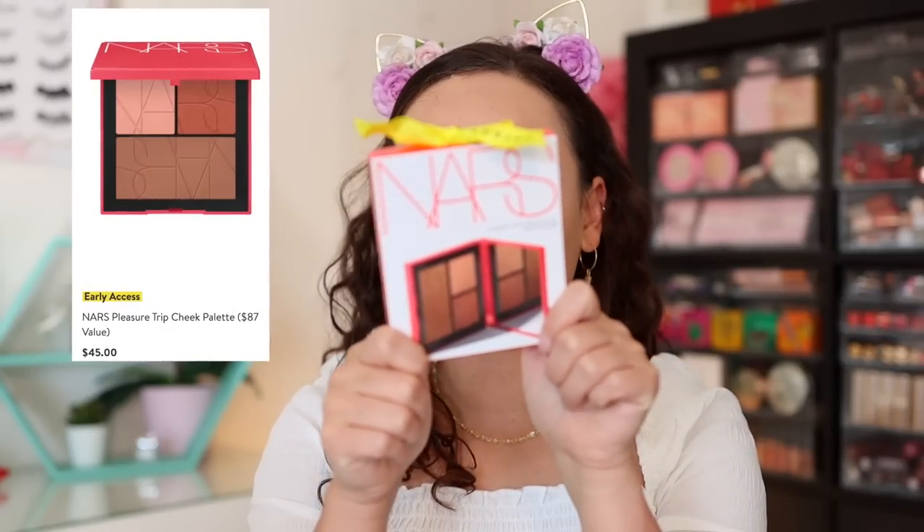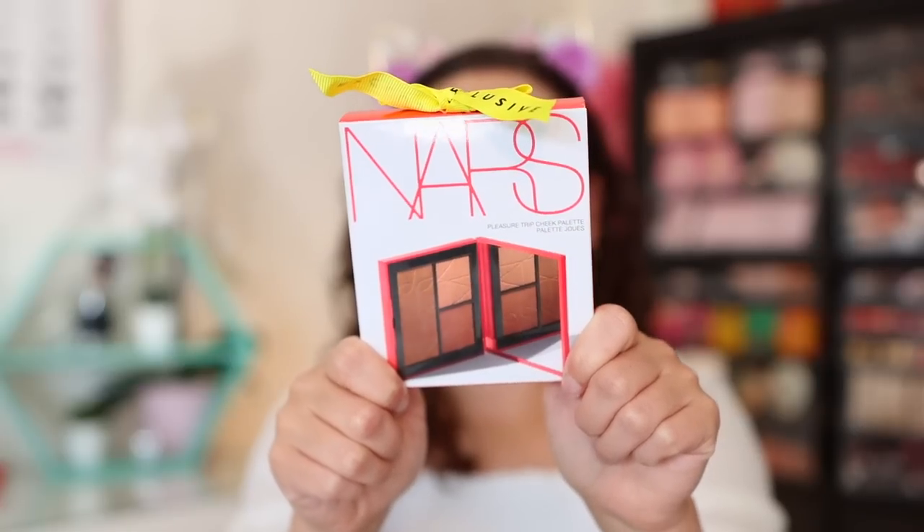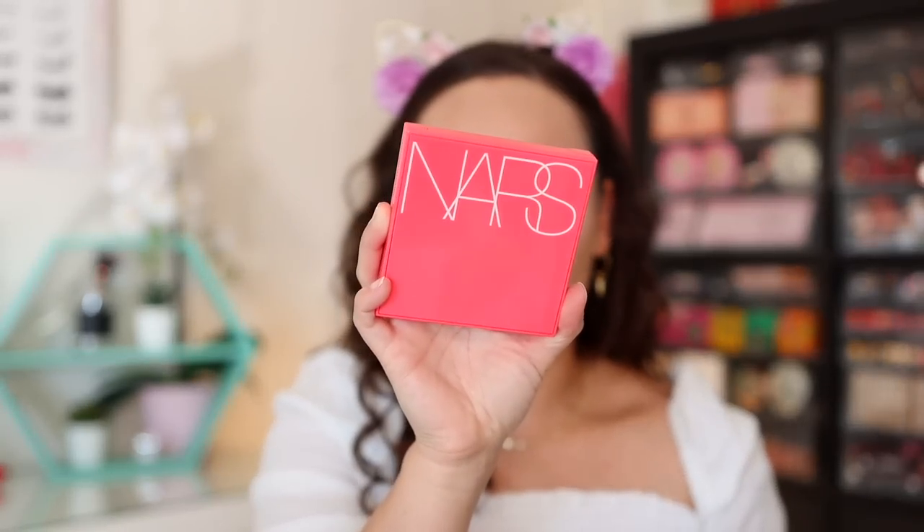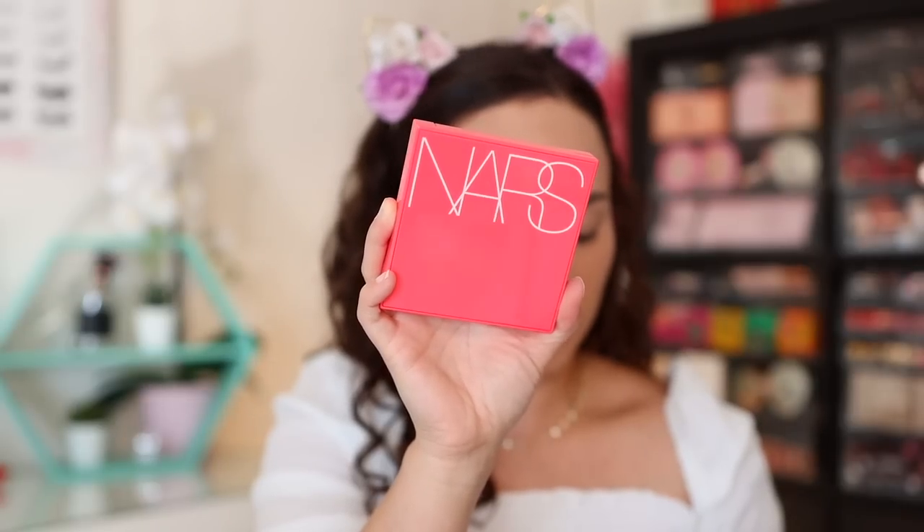We're going to start with the NARS Pleasure Trip cheek palette - this is $45 and you can get it for the Nordstrom Anniversary Sale. If you don't have a Nordstrom card, you're able to shop July 28th. If you do have a card, check online to see when you're able to start shopping. This is $45 and it says it's like an $87 value - it's not quite an $87 value, but it is a palette and palettes are usually some sort of a good value.